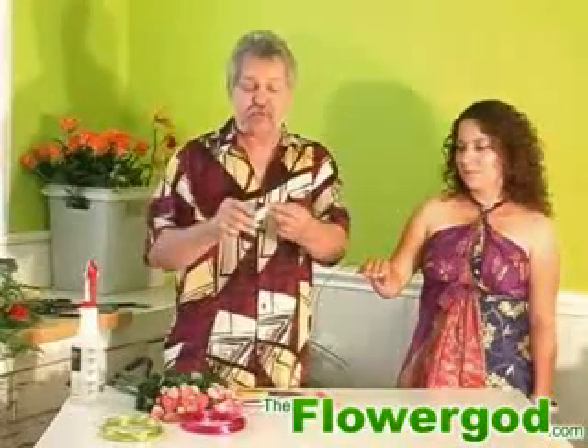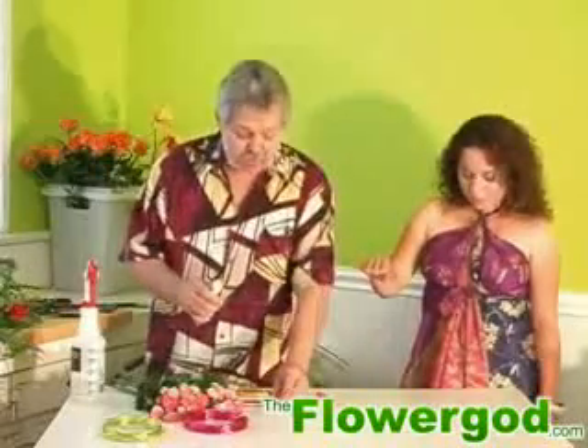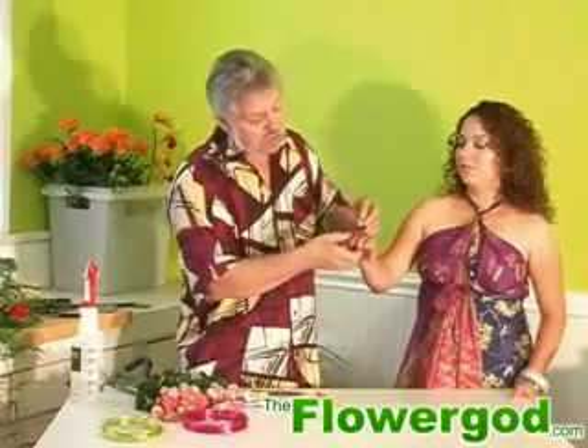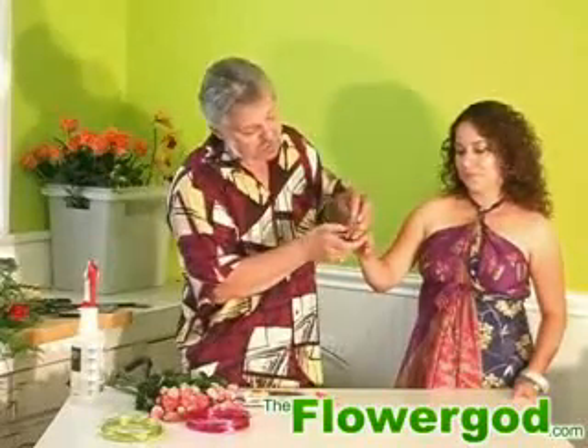This is adhesive for flowers only, and this is real good to hold your flowers, make them last a little bit longer and hold them on to your material. I've cut it real short and glued it a little bit, just enough to make it stay on.